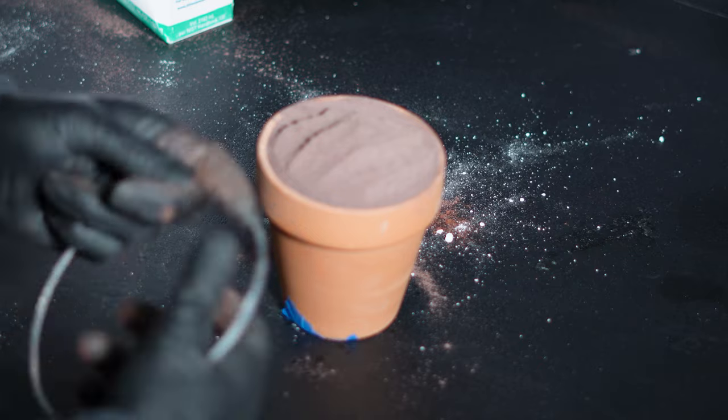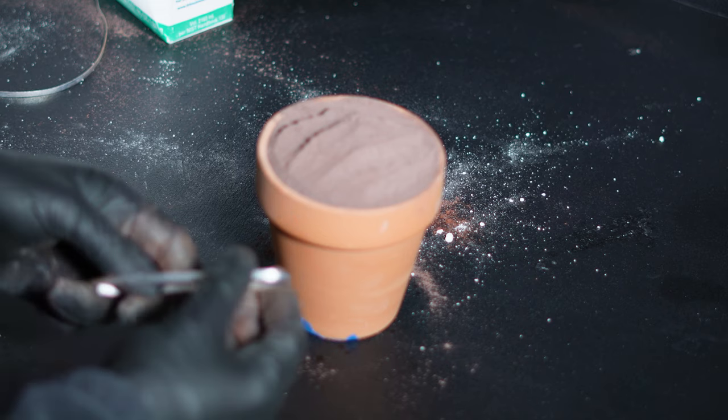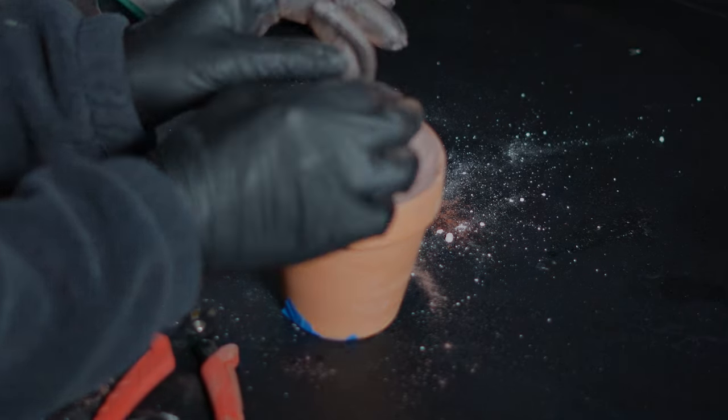To light this all off, I'm using magnesium ribbon. Doubling the ribbon over at least once helps make sure we get things started. Now the new fume hood is really good, but we're definitely going to take this one outside. As we go outside, I'm taking note of the wind conditions and I also bring fire extinguishers on standby just in case — I might be able to save the lab.